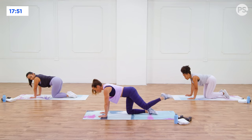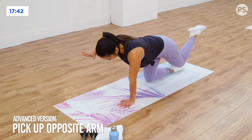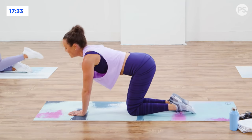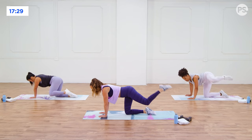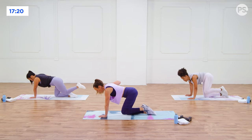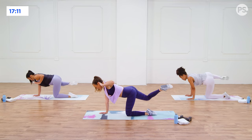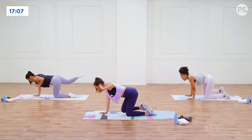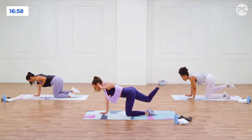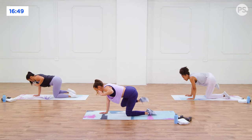Hip circles again. Let's go with a forward circle to start. You can advance this one — maybe you want to pick up your opposite arm off the floor. This is way harder and there are ways to advance this move. If you need the stability, keep both hands down. Switch directions going backwards. If you want the challenge, raise that arm up — try to keep the shoulders up and square. Switch sides, other leg. Big circle. Core is working so much more with this hand up. The bigger the circle, the harder it's going to get. Relax — sit back on those hips.